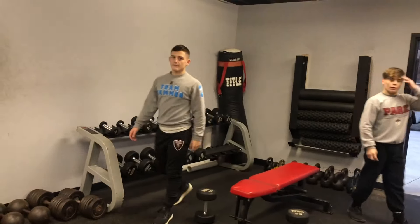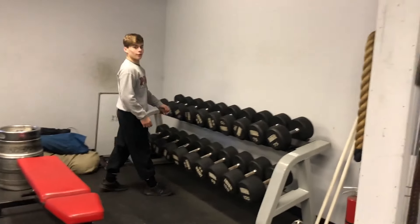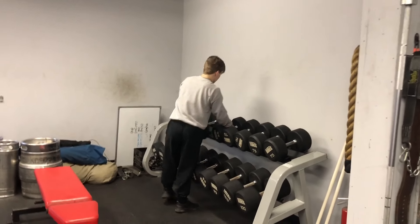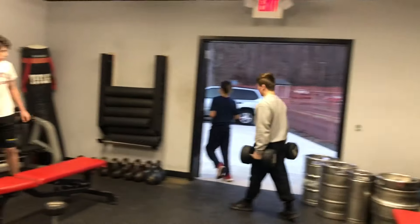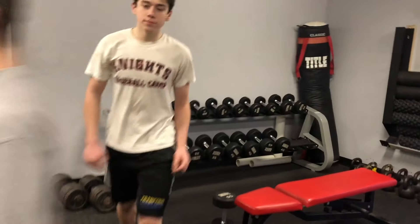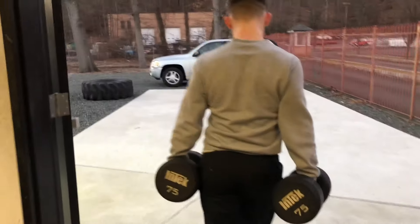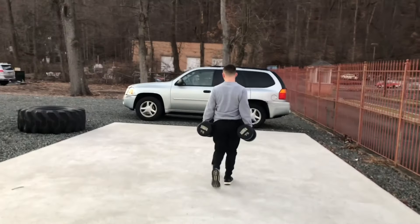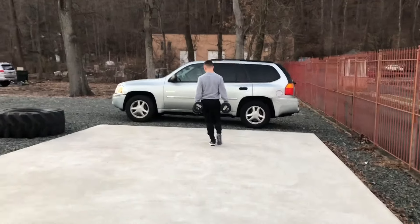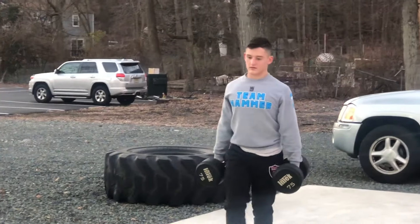You guys on carries now? This guy is growing up before my eyes. Going up, Joe, right? 44s. Nice. 75s, JJ. I like it. Full lap of carries. My boy JJ Ranier getting pumped.